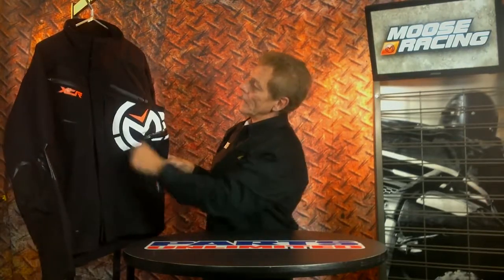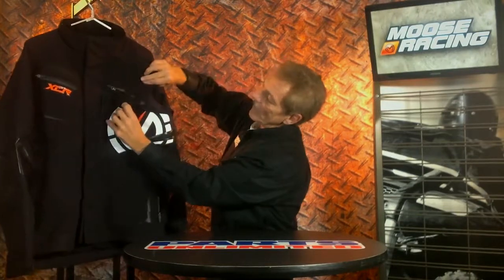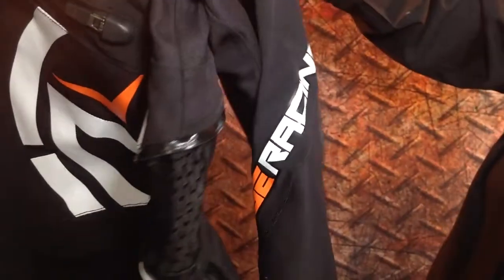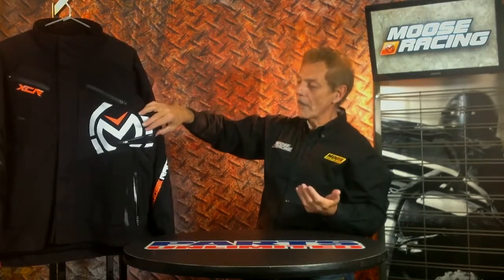We're talking about all the waterproof vented panels in the front and then through the sides of the jacket. We've got a nice big vent through the side and it carries on to the back. That makes it really comfortable when it's warmer out throughout the day and gives you really good protection.